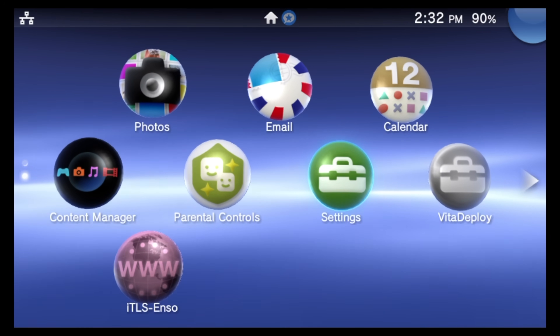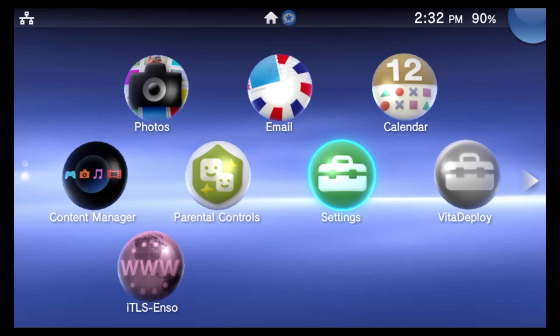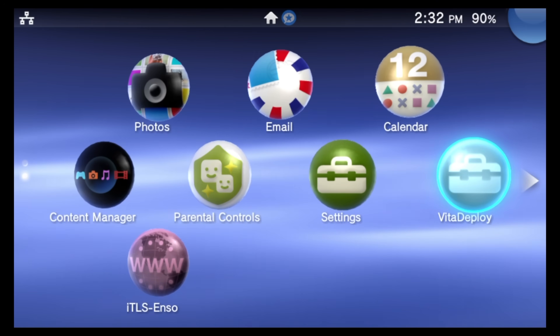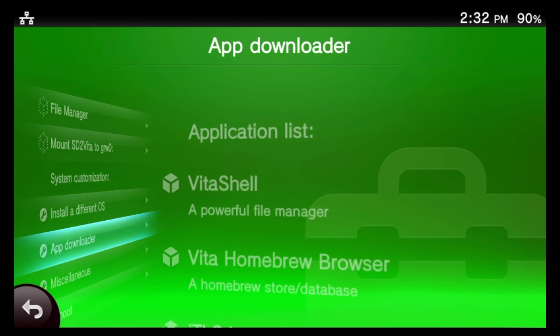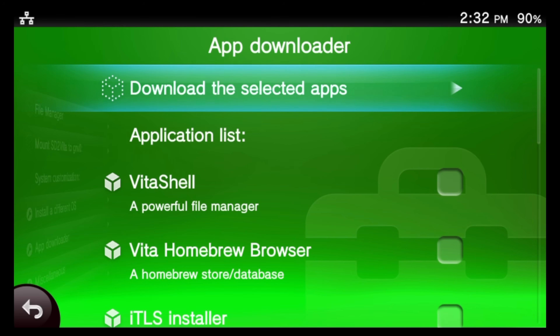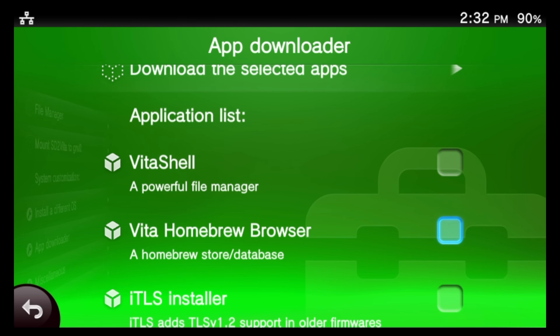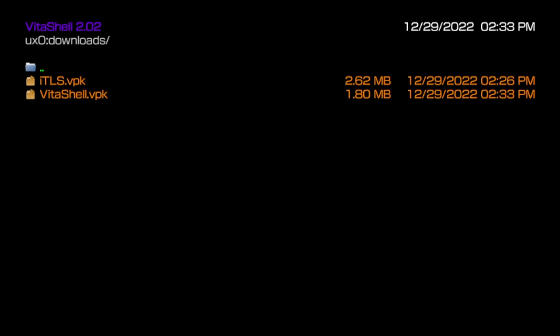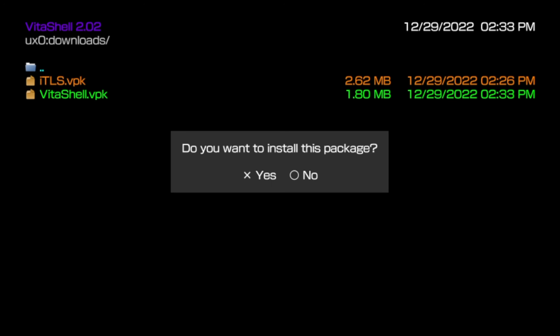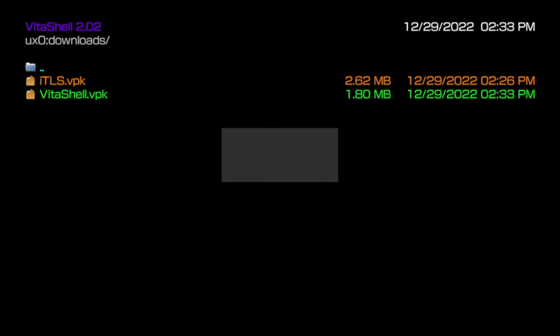Here's a bonus section: install VitaShell on your system. Note that if you have a Vita 1000, you'll need that memory card at this point. Go to the Vita Deploy bubble, launch it, and scroll down to 'App Downloader.' Find the listing for VitaShell, select its checkbox, then scroll all the way back up and choose 'Download the Selected Apps' to continue.